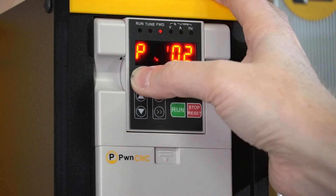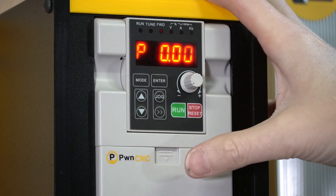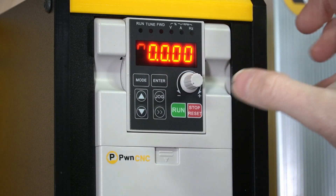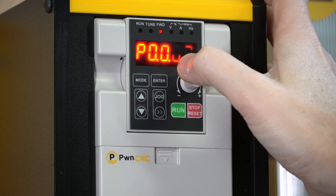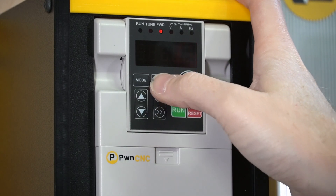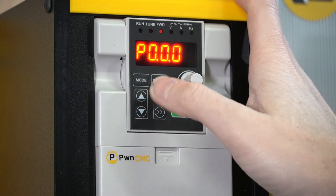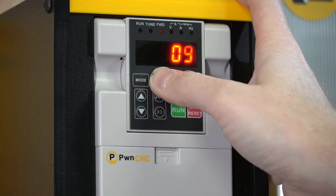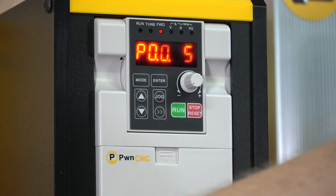You're going to hit the mode button and use the double arrow to move your cursor to that first digit. Go up to 3 — so P0.0.0.3 — and hit enter. Change that to a 2. Then go to the next setting, P0.0.0.4, hit enter, and change that to a 9. This basically tells the VFD that you're now going to take your commands from the Modbus port, not the PWM port.